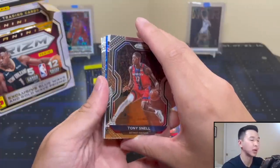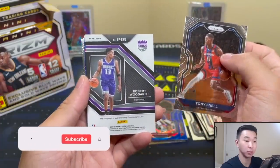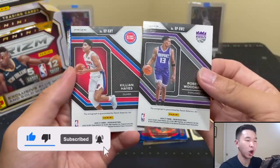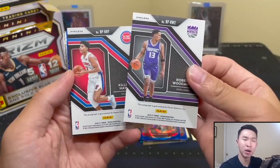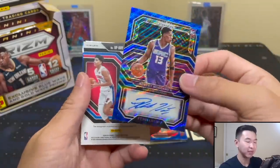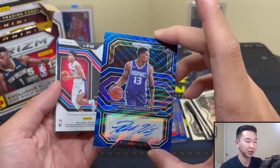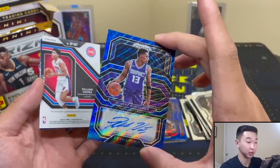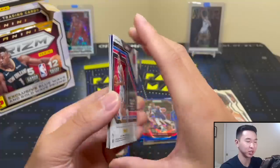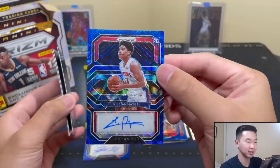Two backwards cards - I don't want to get my hopes up... hopes are up. Did we get... no way. We got two autos in one pack! What?! A blue wave - I've never seen this before. This must be some sort of error unless it's product-wide. We've got a Robert Woodard - okay - but this one is pretty nice. Killian Hayes! Wow!